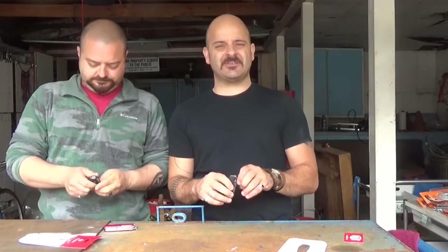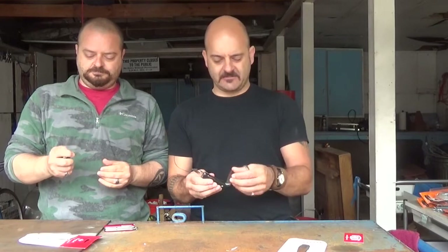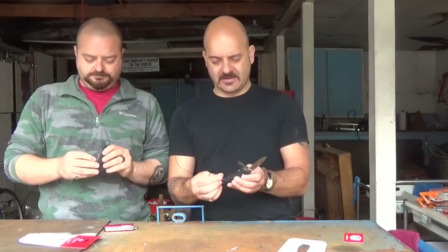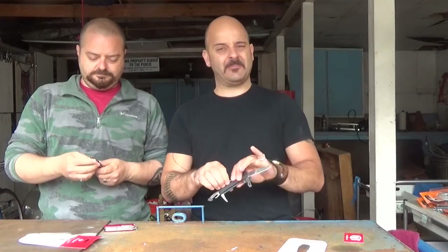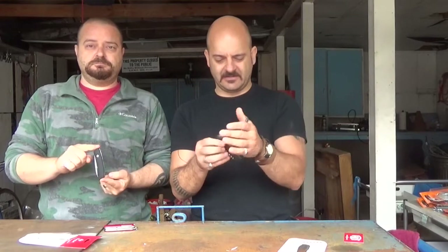We just unboxed these so we haven't had a chance to put them to use yet, but we'll do that and come back when there's some time to see how well they've survived our shops and our daily use. Look for that follow-up video coming in a while.